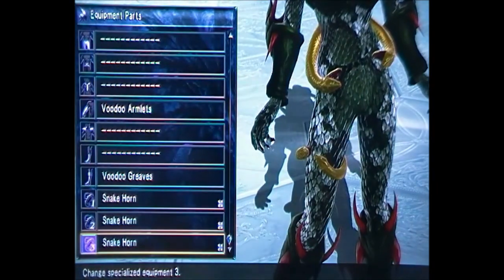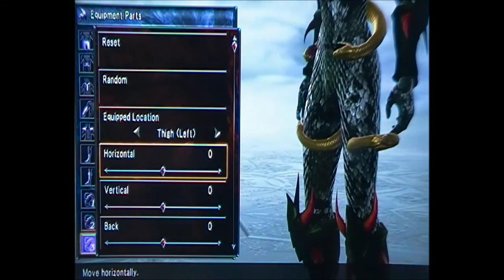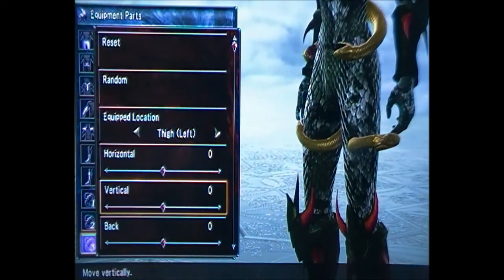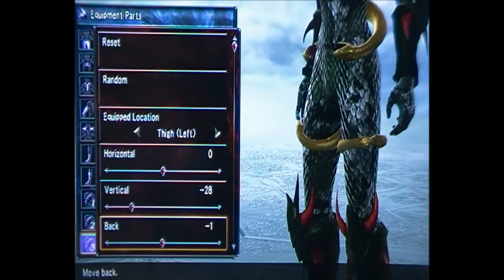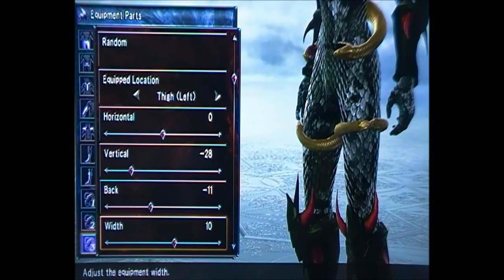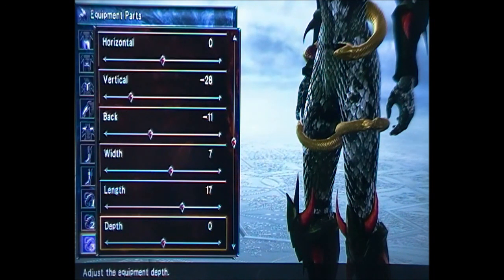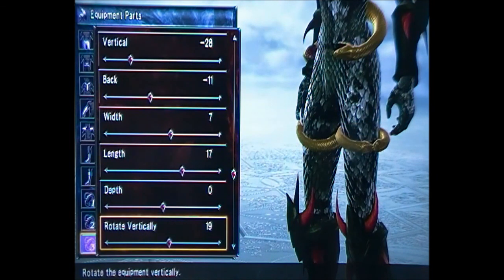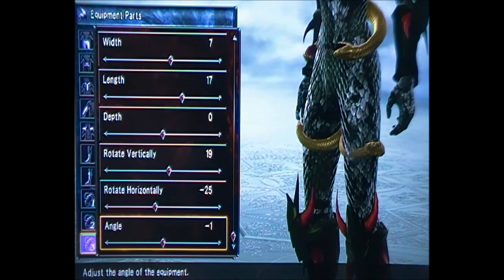Now going to the left thigh. The numbers for this one are: 0, minus 28, 8, minus 11, 7, 7, 7, 17, 0, 19, minus 25, and minus 14.